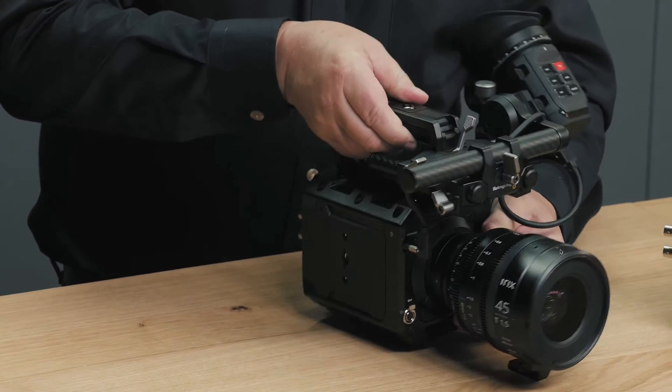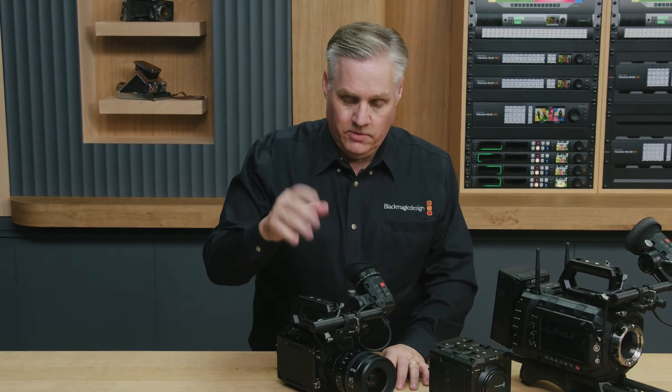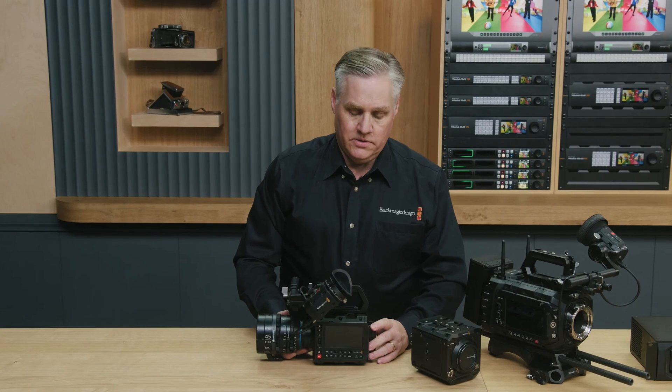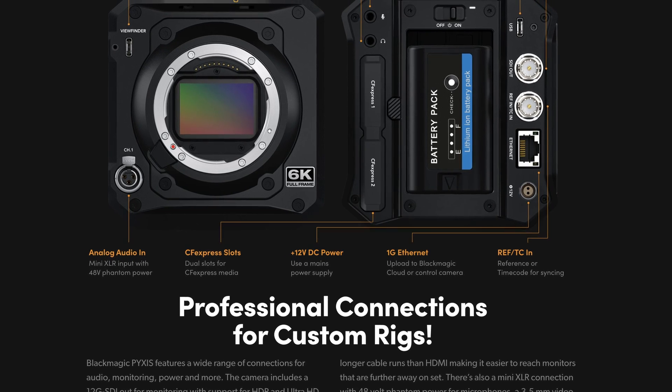Everything I've mentioned about this camera — usability, functionality, and price-to-image ratio — this is a very good deal for the price, and I don't think there's anything closer to it. You could say the FX series from Sony, but they are not 6K. They may be good for autofocus, but the image quality of Blackmagic cameras is something I really love. And there's so much to this camera that we are going to discover and explore. CFexpress media is very fast, which is great.